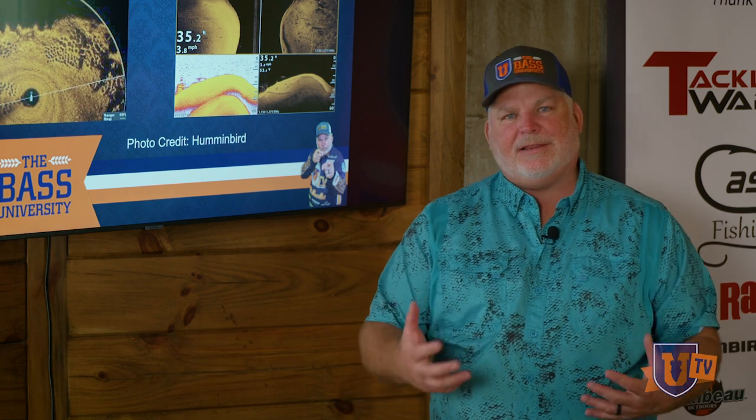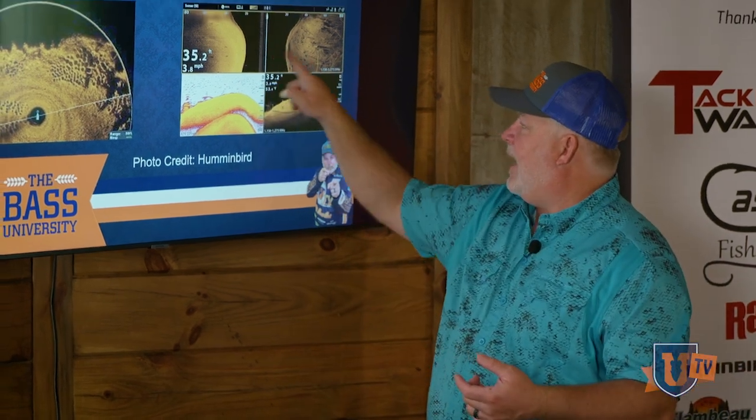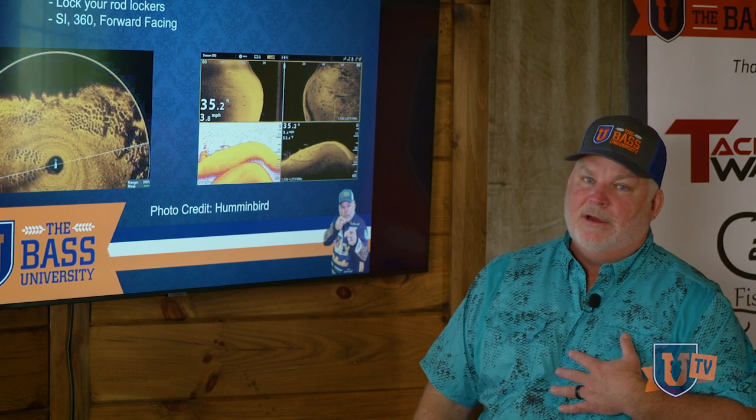The key component is to get out there and spend some time working with this stuff. Nothing is more important to me as a tournament angler than my side imaging units. To me, this is the best practice tool ever.